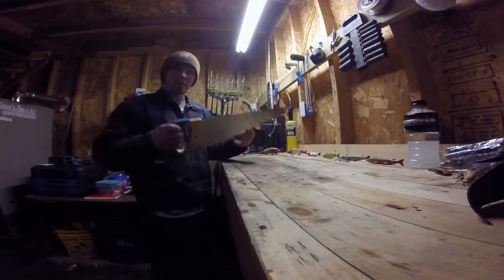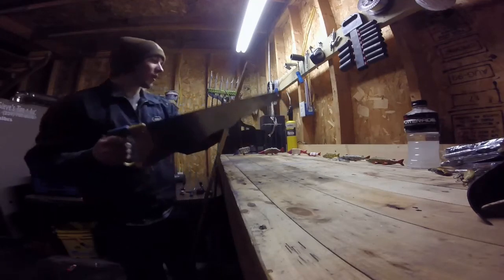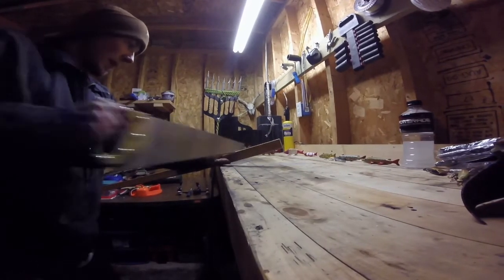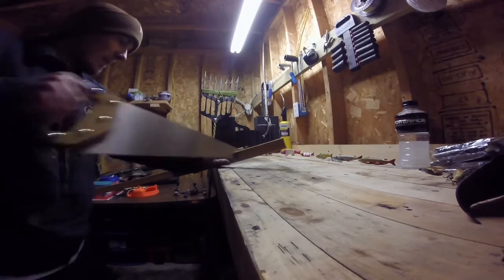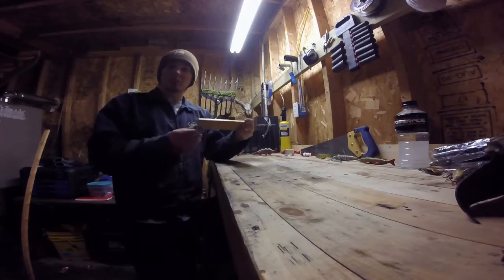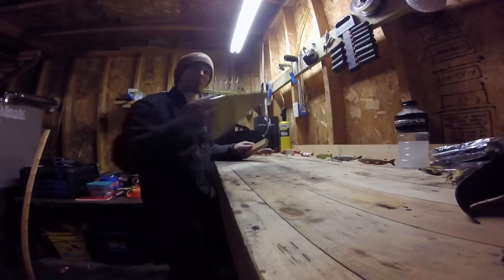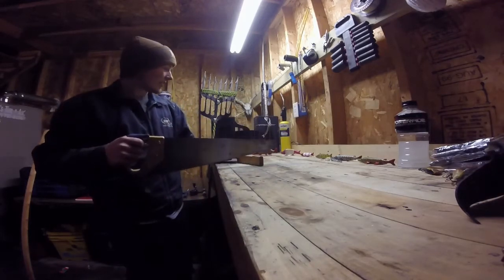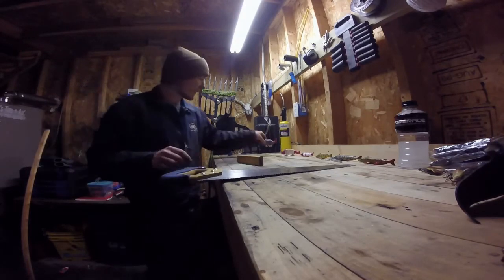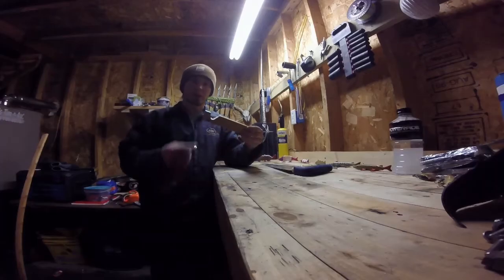First, you're going to need your piece of wood and a regular hand saw. Choose how much of it you want — I'm going to say roughly 7 inches. Now you've got your 6-7 inch piece of wood. It doesn't really matter how big you make it; it's not an exact science. Take the back and cut a little slot down and up on both the top and the bottom to make a little tail.